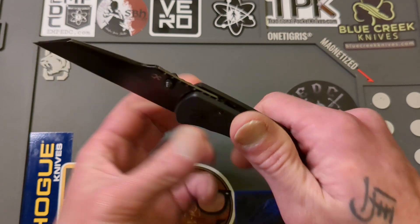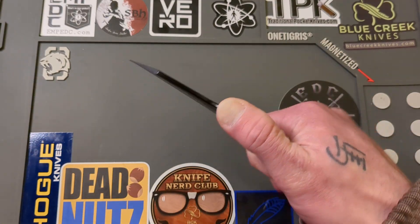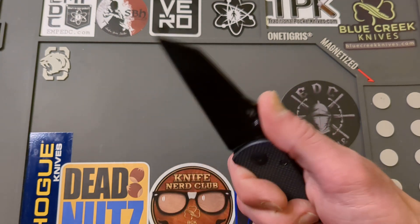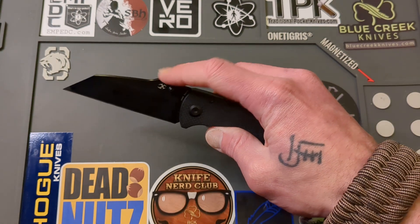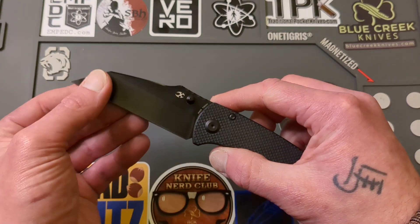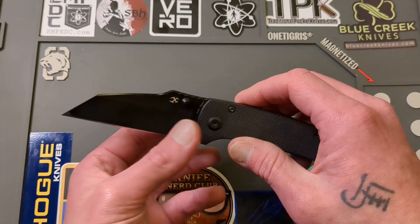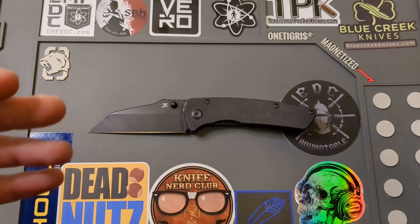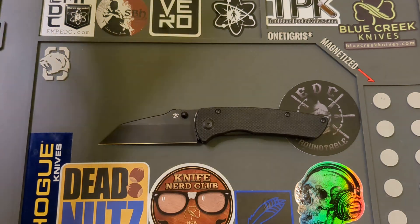You do have some nice jimping at the top. It's not real aggressive — I'd say it's enough to grip a little bit. They probably either could have stepped it up a notch as far as the grit or just done away with it, because where your thumb falls it's on this little spoon, this little ramp here. Actually, had they put better jimping there, that would be even more comfortable. You do have this nice straight edge, which is very utilitarian — great for piercing, great for slicing. The Wharncliffe is the ultimate carry blade shape in my opinion. There's very few things a Wharncliffe cannot do.